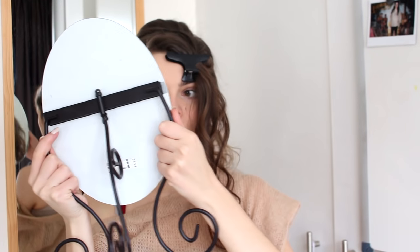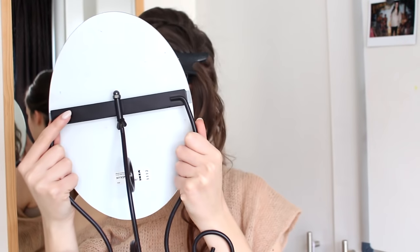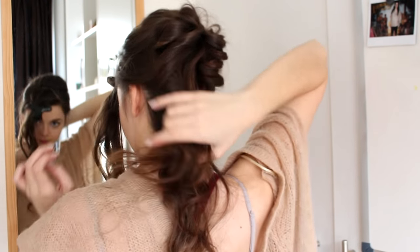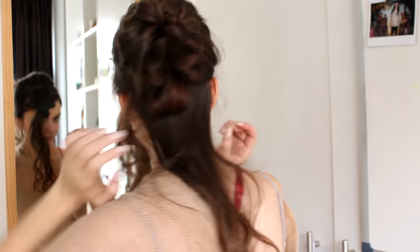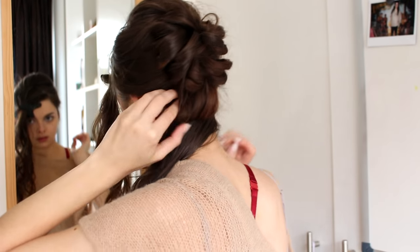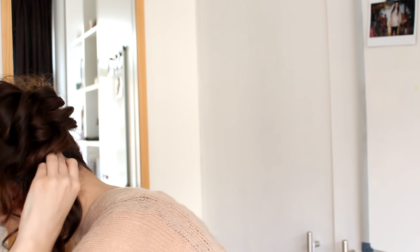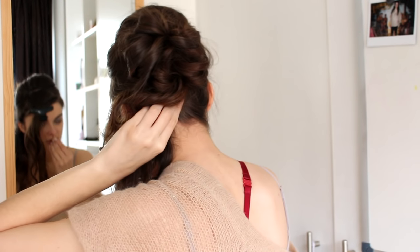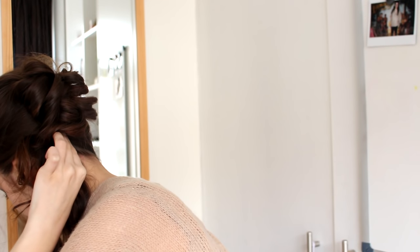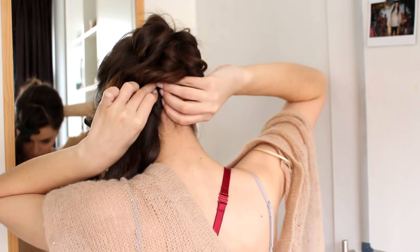Just check in the mirror every now and then to see if you like where this is going, and if not, just adjust it. Keep going until you use up all the hair making these little loops. When that's done, I'm going to pull that bottom hair to the side again and use a bobby pin to swoop it diagonally upwards and pin it right underneath that bun. This is going to ensure that it really stays on that one side.